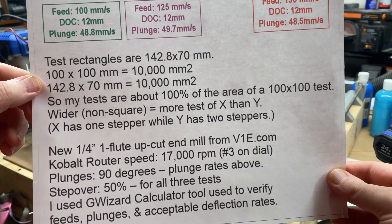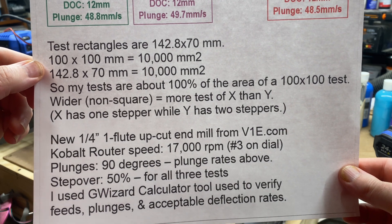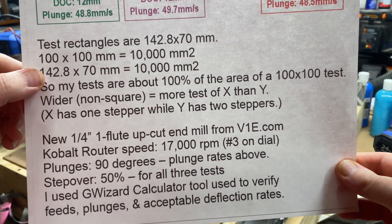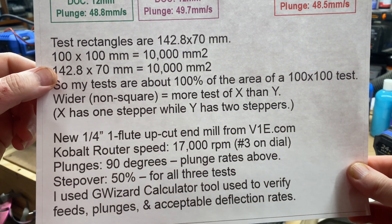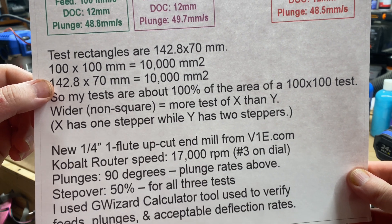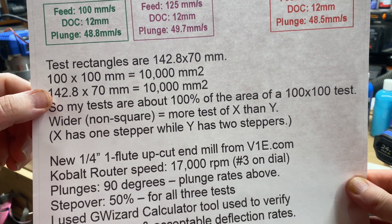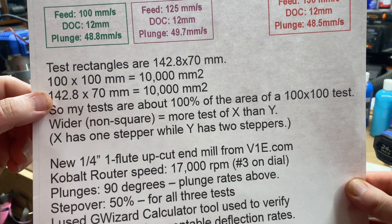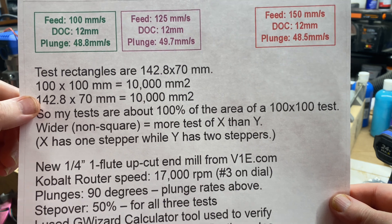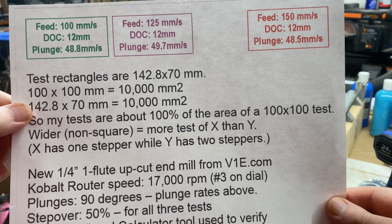I'm using a brand new quarter inch one flute upcut end mill bought from V1 Engineering — it's a carbide end mill. I've got my Cobalt router set at number three on the dial, which is 17,000 RPM. 90 degree straight-in plunges with plunge rates of 48.8 millimeters per second for the 100 mm/s feed rate test, bumping up to 49.7 for the 125 mm/s test, and a plunge rate of 48.5 millimeters per second for the final 150 mm/s test.